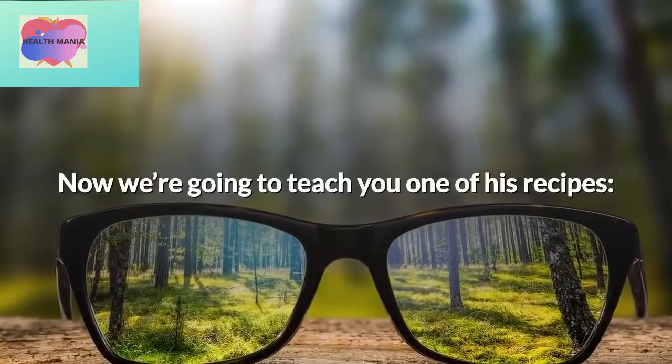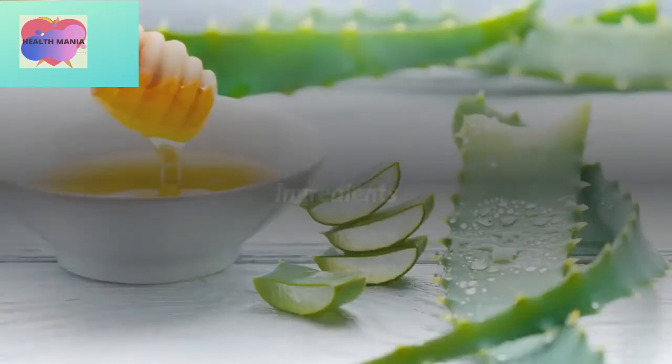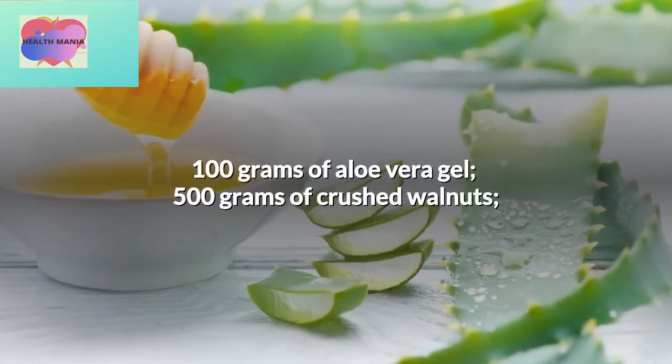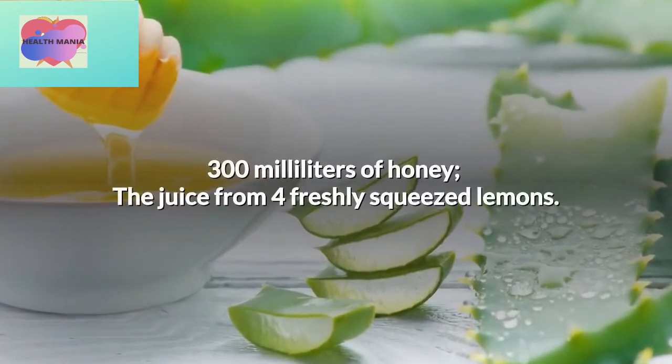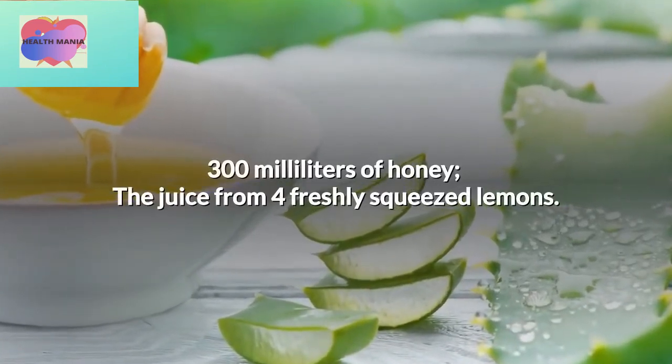Now we're going to teach you one of his recipes. Ingredients: 100 grams of aloe vera gel, 500 grams of crushed walnuts, 300 milliliters of honey, and the juice from 4 freshly squeezed lemons.